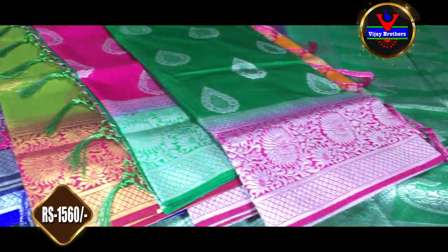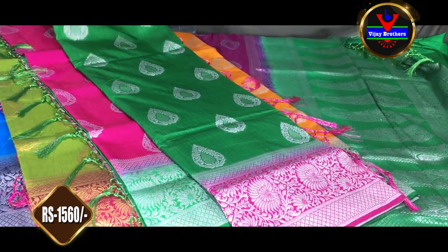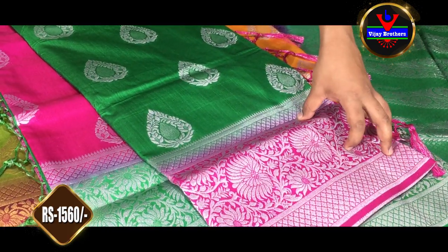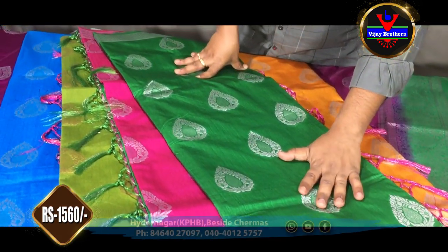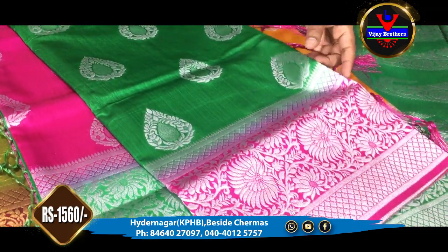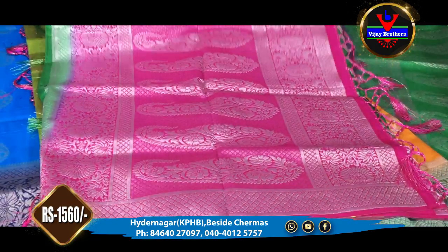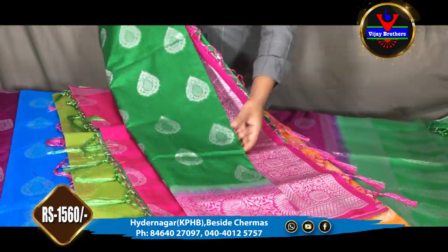We have a green color combination. The border and pallu — we have a pink color combination. In green color, we also have silver color jerry. We have a silver color jerry. It is available in the VJ Brothers Kukat Palli Hyder Nagar store.